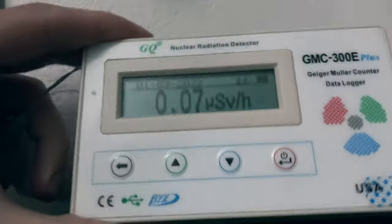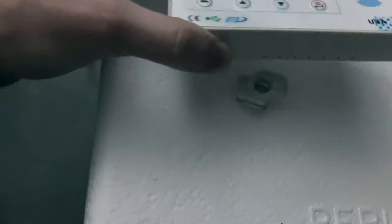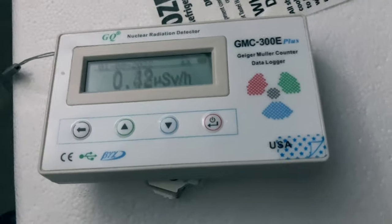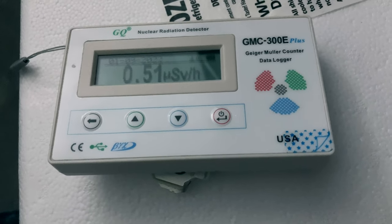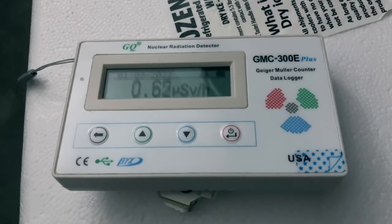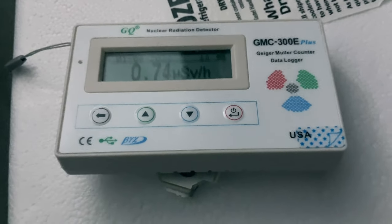We can see the background radiation — not that bad — but if we place the tube of the unit directly on top of that source, we're going to see that the activity level here is going to spontaneously escalate on the detector. And once it gets to this dangerous level, it's going to start beeping to warn us.